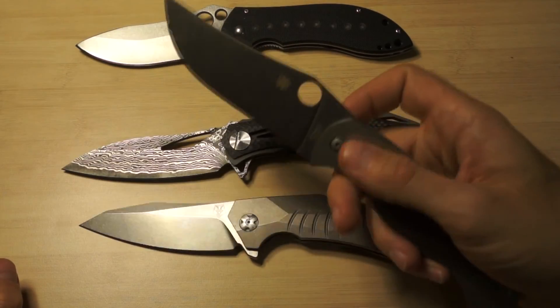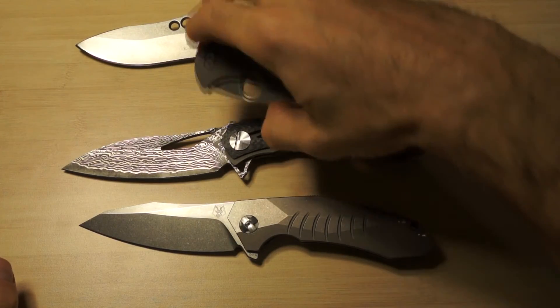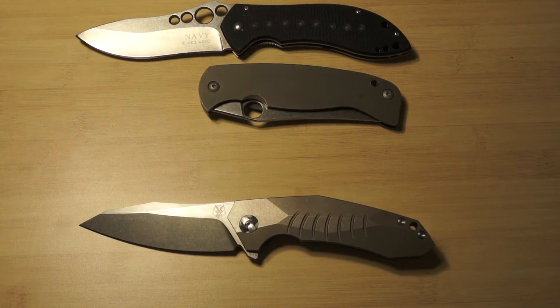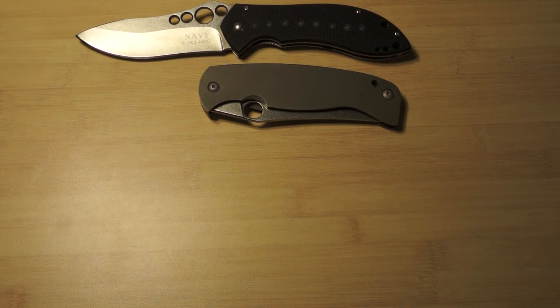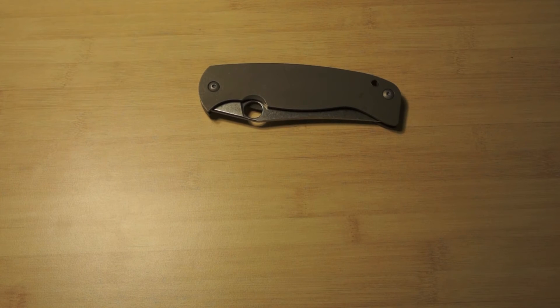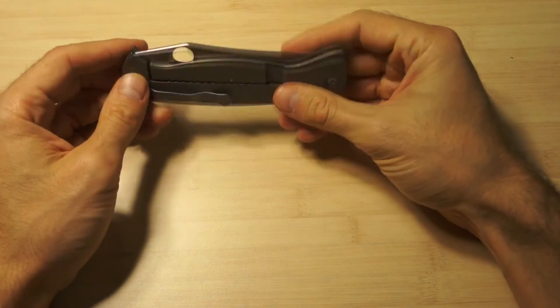I will wear the Spyderco Farid from now on, because it's just such an amazing, amazing-looking and amazing cutter, and amazing for wearing because it's thin and light and everything. Very close to the perfect knife.